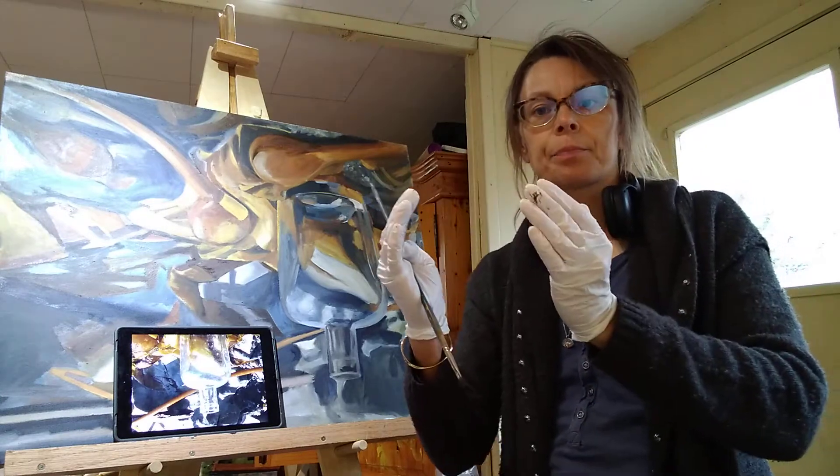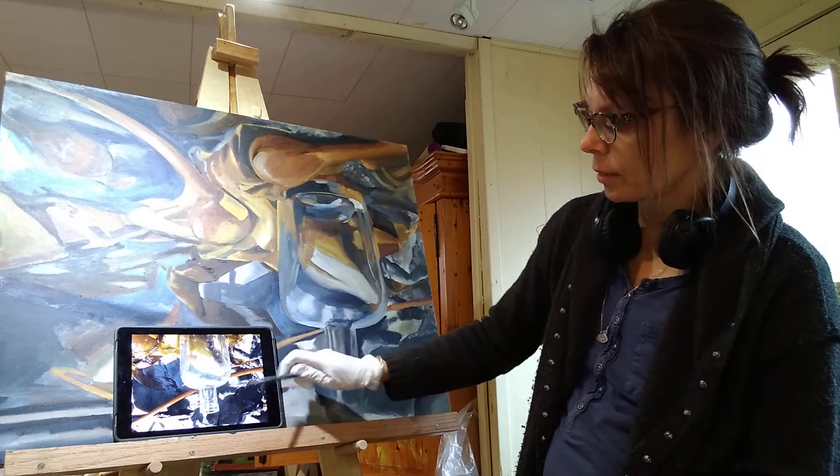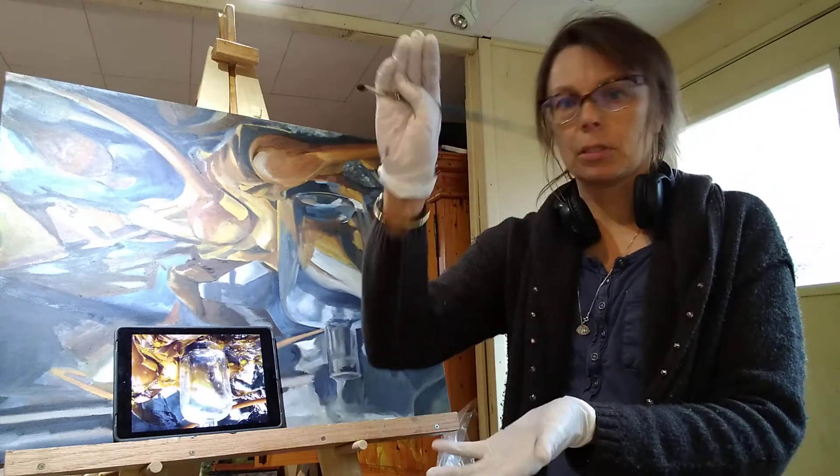Our instinct would be to make it the same, but we want to double-check that. It's not quite so curved because it's a point of view.